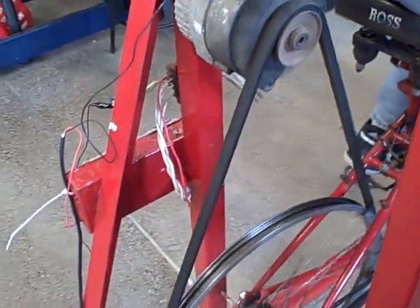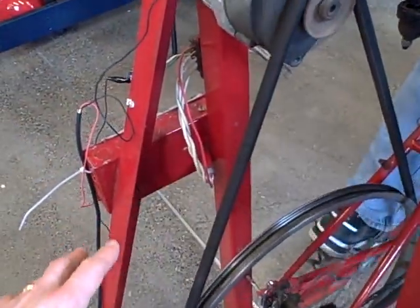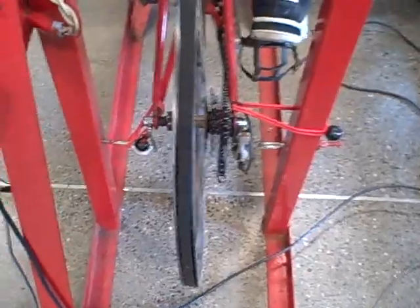This is a very simple design. It uses the weight of the rider to tension the belt, so we don't need a belt tensioning mechanism. The only real tricky part is making sure this is centered so the belt does not slip off. Right now we've got some bungee cords here, which is kind of hokey, but it does work for the time being.